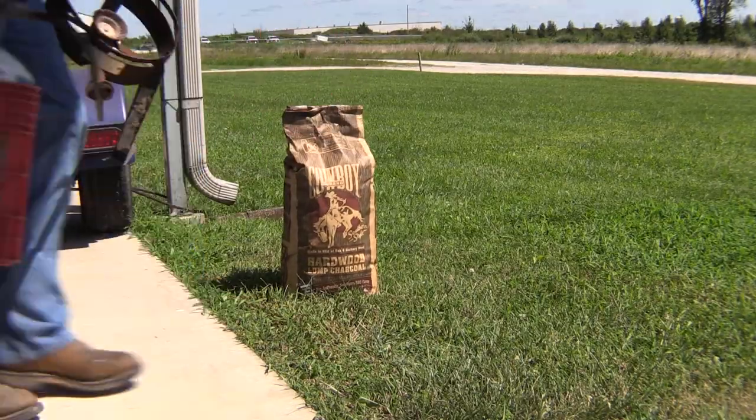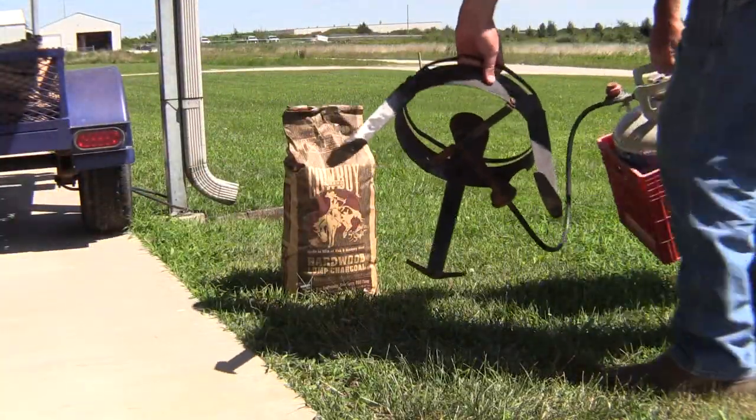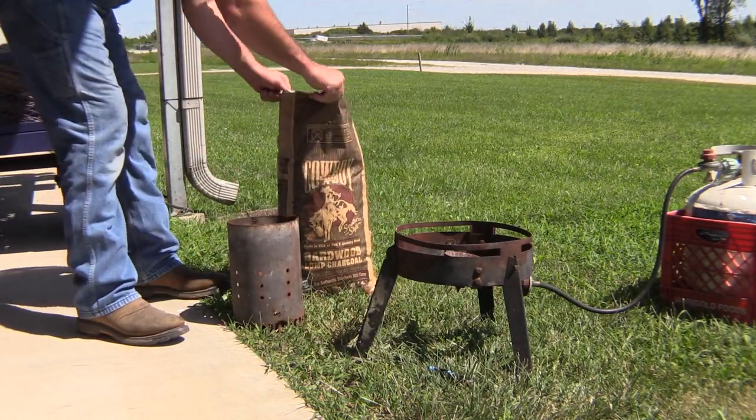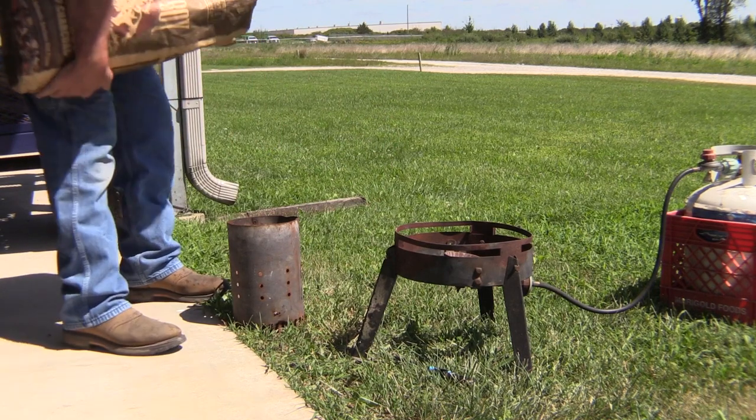Hey everybody, this is Frank Cox. Thanks for joining us today. I'm gonna teach you how to light a stick burner my way. Here's what we got — we got this bag of charcoal here.